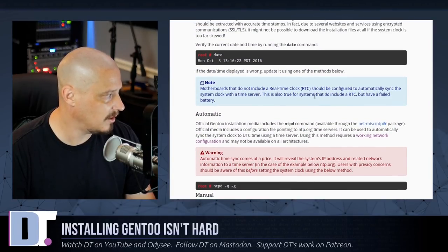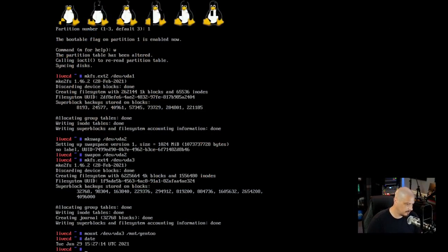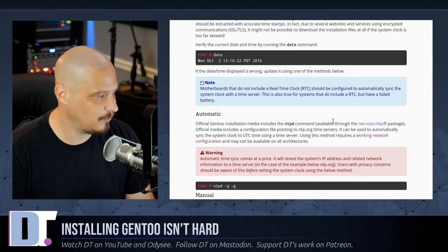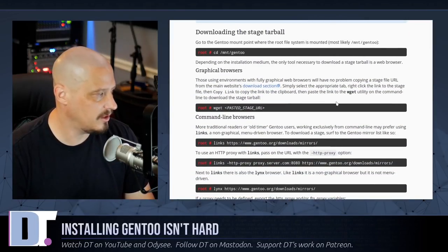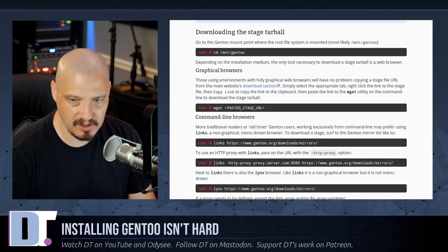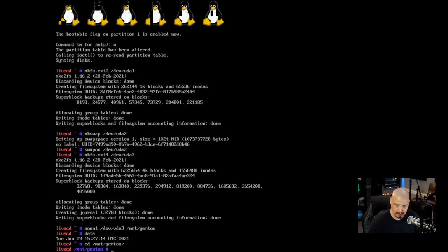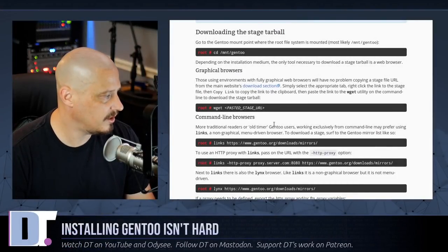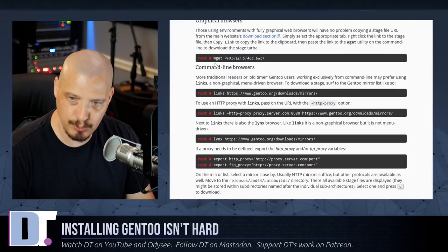Before downloading, they also talk about setting up date and time — you typically won't need to do this if the date is correct. I type 'date' to verify, and yes it's correct. So let's go ahead and download the stage 3 tarball. First we need to cd into /mnt/gentoo. The handbook recommends downloading using wget, but getting that very lengthy URL is inconvenient.